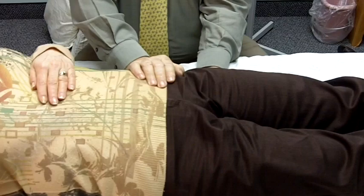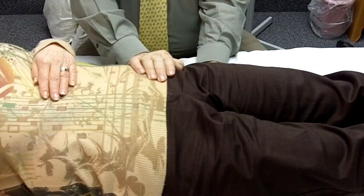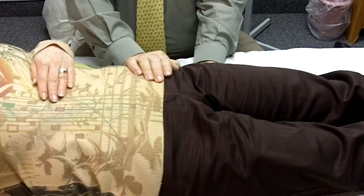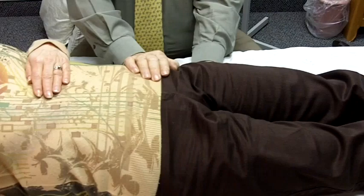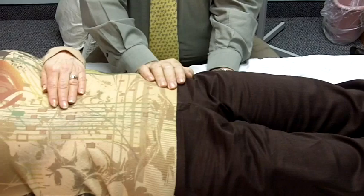Do you notice any difference in temperature? Your hands are very hot — very warm. What kind of movement do you feel? It's a slower movement, almost like a rocking up and down instead of circular.